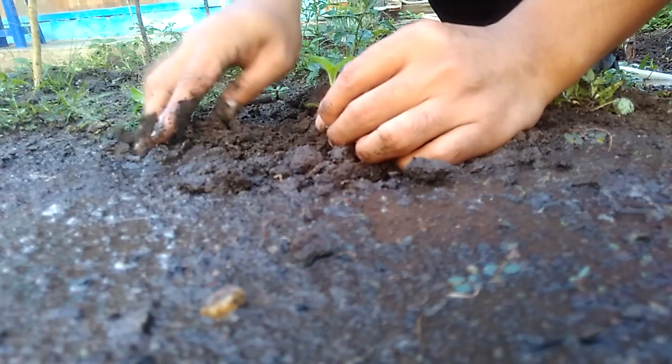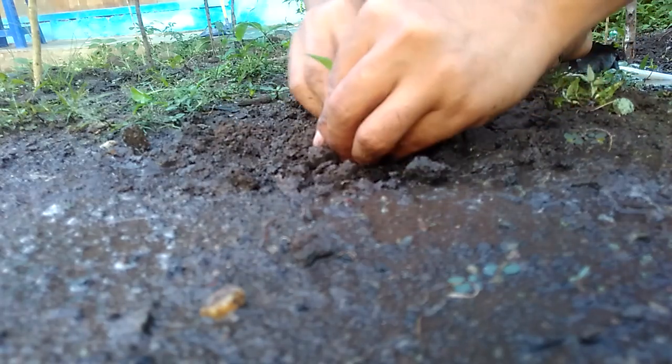Little chili. Bismillah. I hope Allah will give baraka for this chili. Like this.